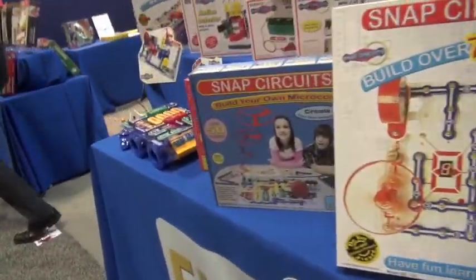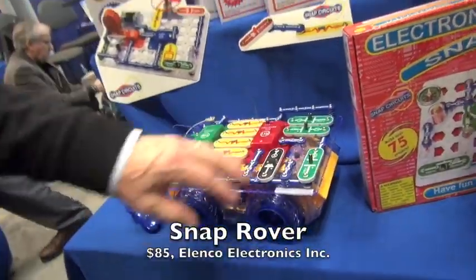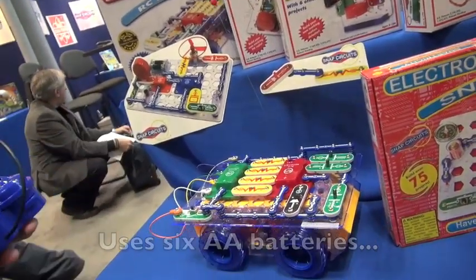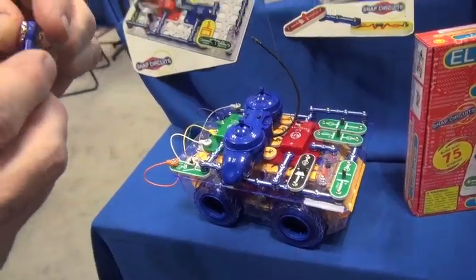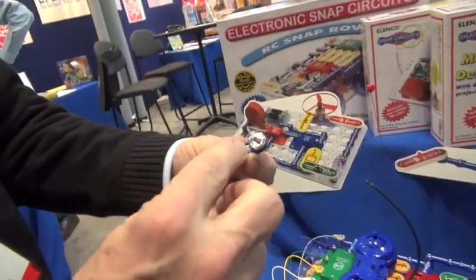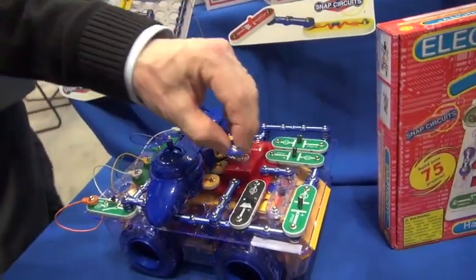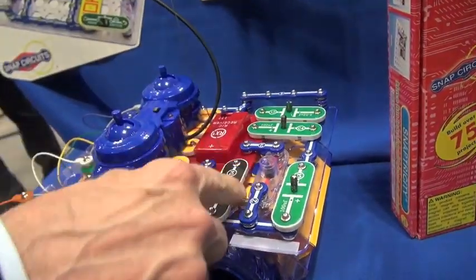We also have RC cars, where you put the platform together and it will actually function as a full-functioning RC car. It's a plastic piece with the chrome components. And in essence, what you then do is, based upon the diagrams, it's a simple snap and you're creating the circuit.